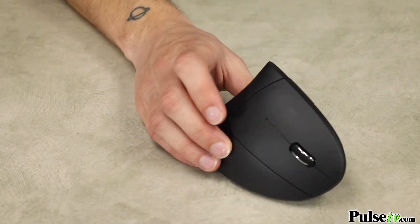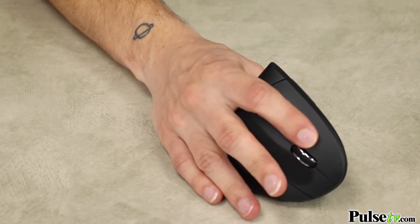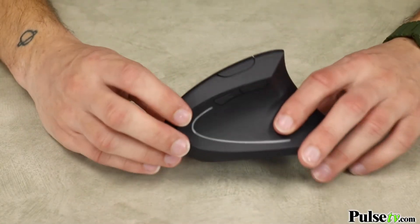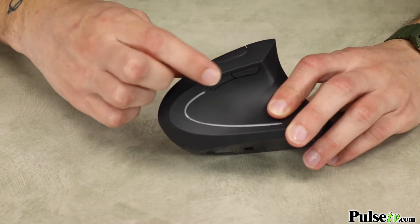This is a full-featured mouse with all the bells and whistles. It includes your standard left and right mouse button, a clicking scrolling wheel, and a forward and back button, which your thumb can easily access, which is great for surfing the web or you can reprogram it to however you see fit.